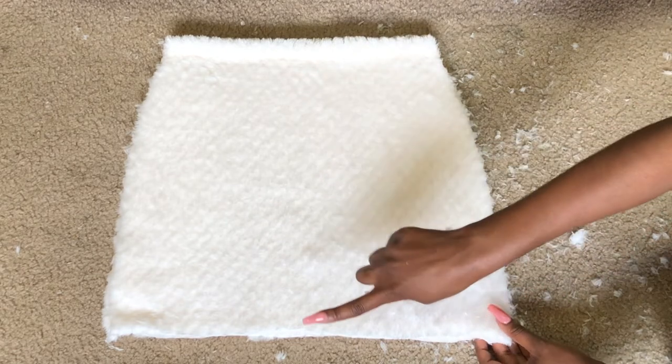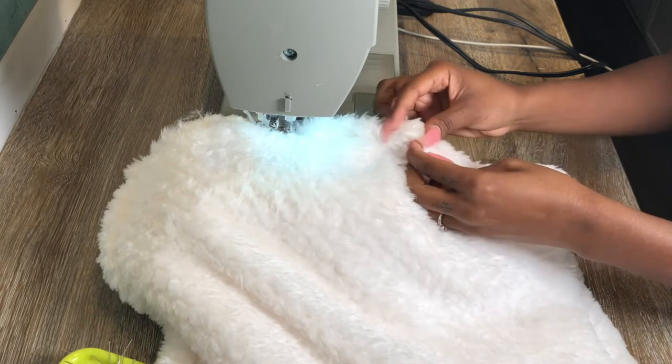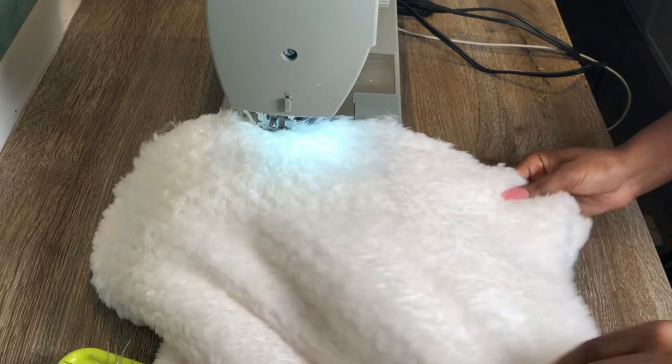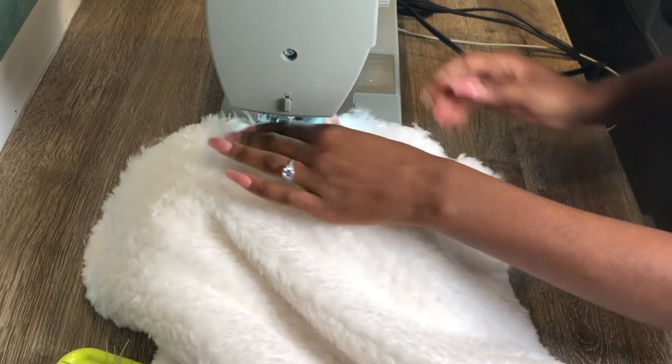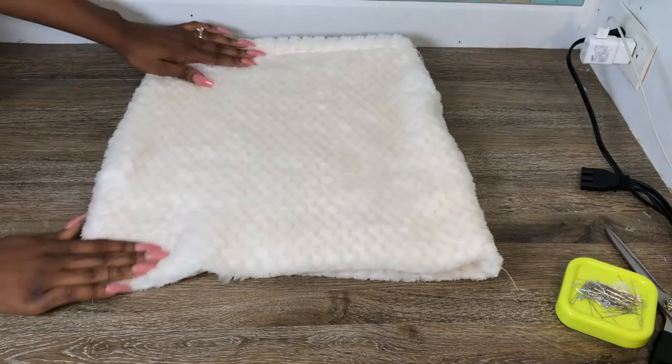Once you cut it all out you should have something like this. You're just going to sew the sides together — remember right sides facing each other — and I'm doing a straight stitch all the way around. I tried to pin it down but it was kind of hard to find the pins at times, so you just really want to be careful and take your time when doing this.